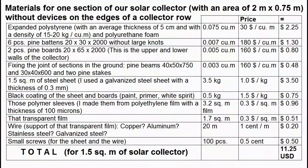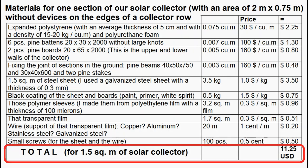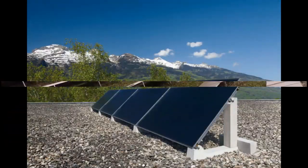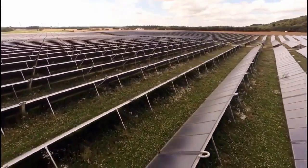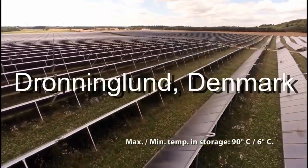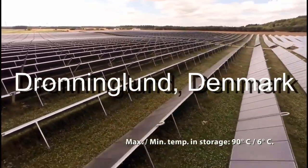These are my costs of materials for the collector, and we can calculate that it is about $8 per square meter. This is 20 or 30 times cheaper than the famous flat plate solar collectors which are the basis of large solar stations for district heating of towns, hot water supply of large objects, or heat for industrial processes of various factories.